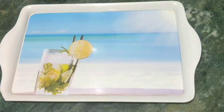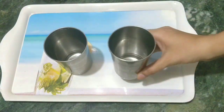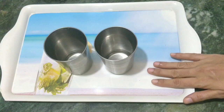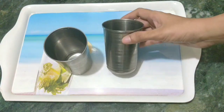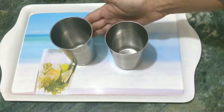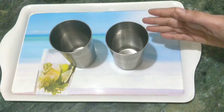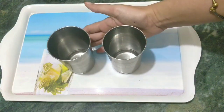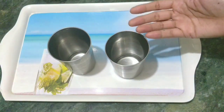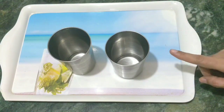Sometimes in the house we have glasses that are all the same shape, but we need to keep some separate. If someone has a disease, their glass must be kept different and not mixed with others. We don't always know how to keep them separate, and they tend to get mixed up every time.